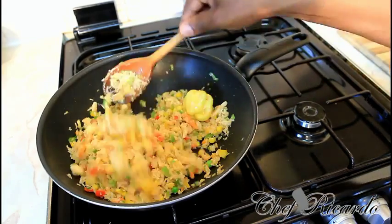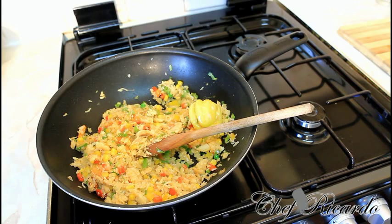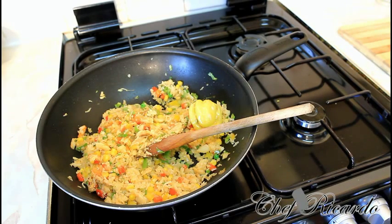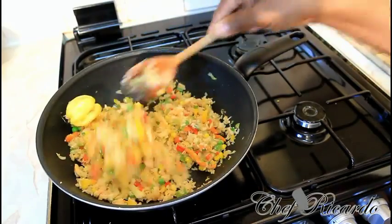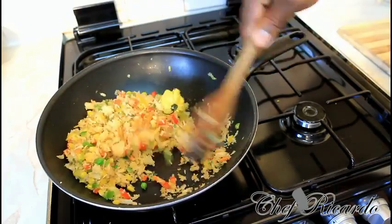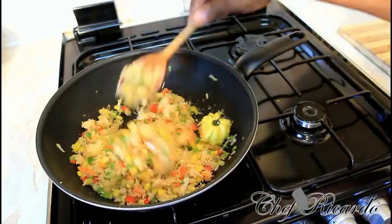As you can see, it's looking so fantastic. It's just lovely and nice. I did not move the camera from the front so you guys can see exactly what's going on inside Chef Ricardo's kitchen. Some people ask why I don't put soy sauce — this is a fried rice with saltfish and veg, so you don't need to put soy sauce, but if you want, you can.